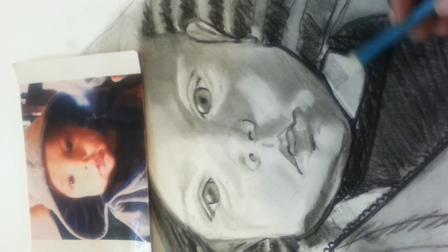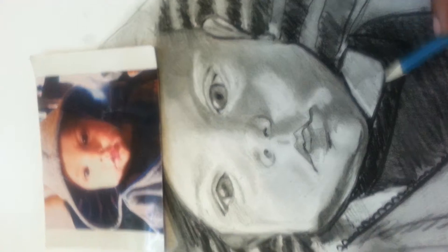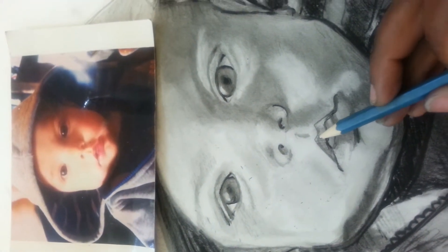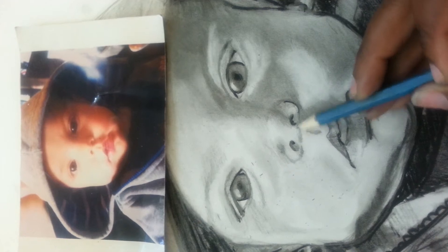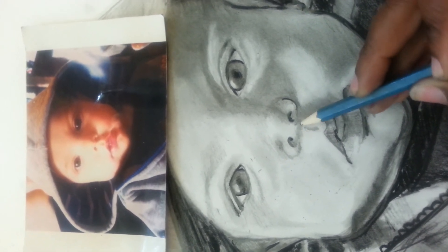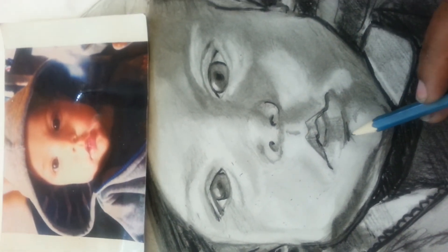This baby is so beautiful. Even though it doesn't show on the picture with a shade on the nose, I usually put one anyway.